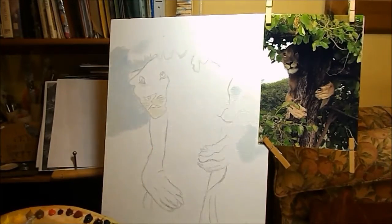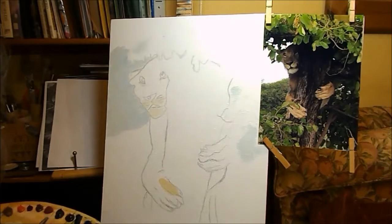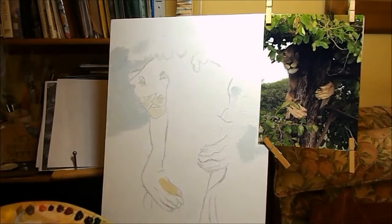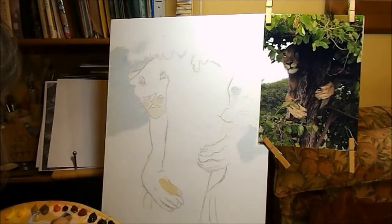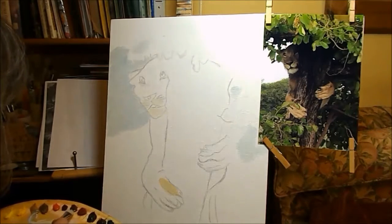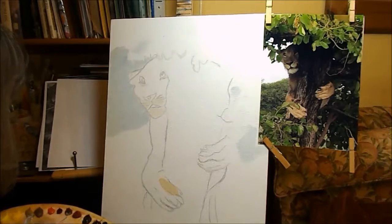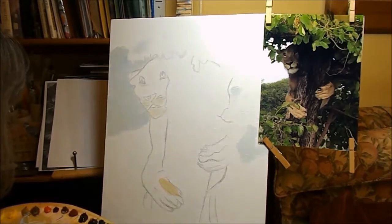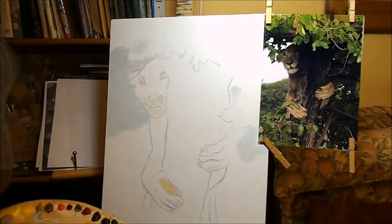I'm going to add a little bit more raw sienna to that and have a look. It's not too bad. I think it might need a little bit of a red shade into it. I'm adding a little bit of Indian red — or it could be burnt sienna — just to redden the shade a bit.